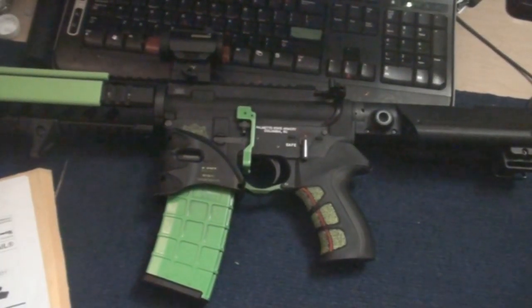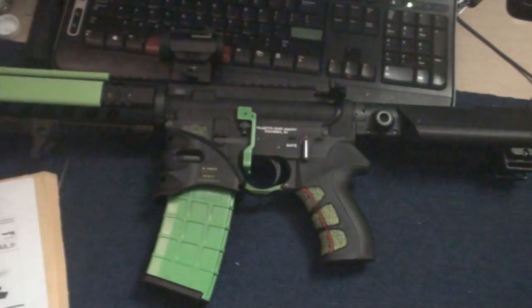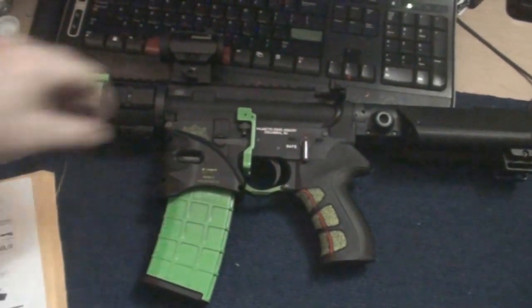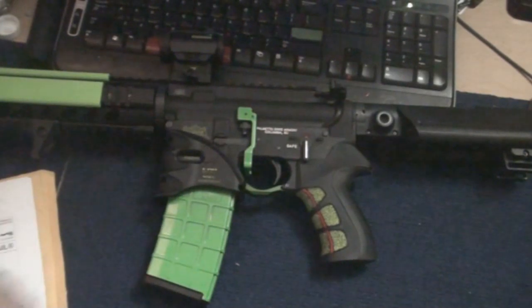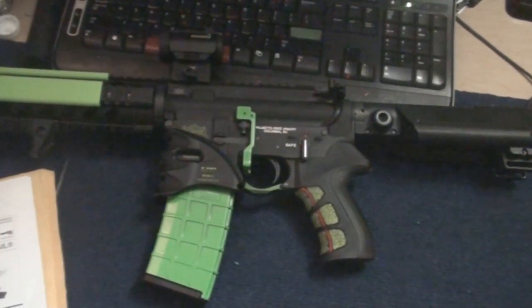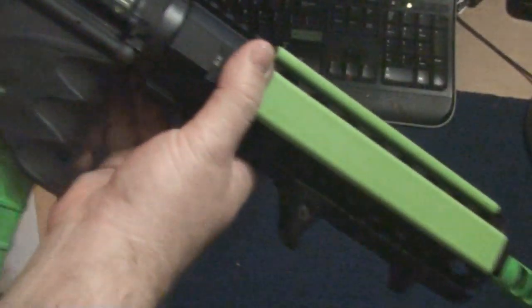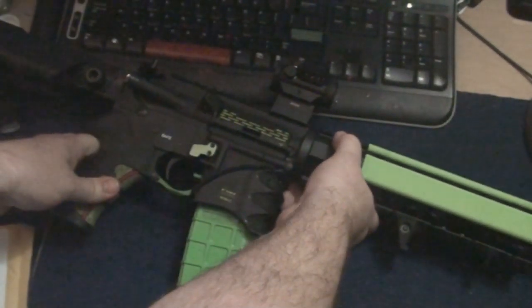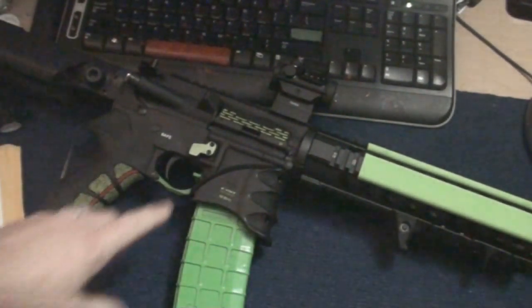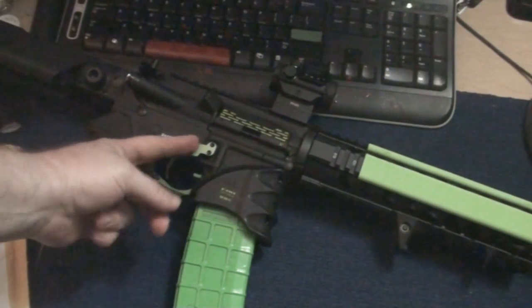All right guys, we got some new things. First off, took the Troy handguard off of Bridget, painted it zombie green — this looks tight, don't it? Then put our XMR off of Bridget on here.